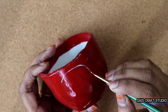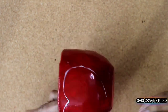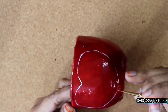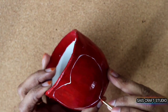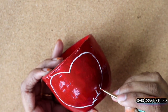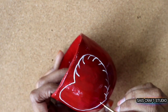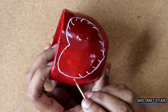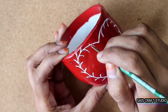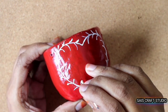Now start designing on the pot by forming a heart-shaped motif using white acrylic paint. Here I'm using a triple-zero brush. Continue building up the pattern in your own way. Here I'm using the back side of a toothpick to place dots over the stems.